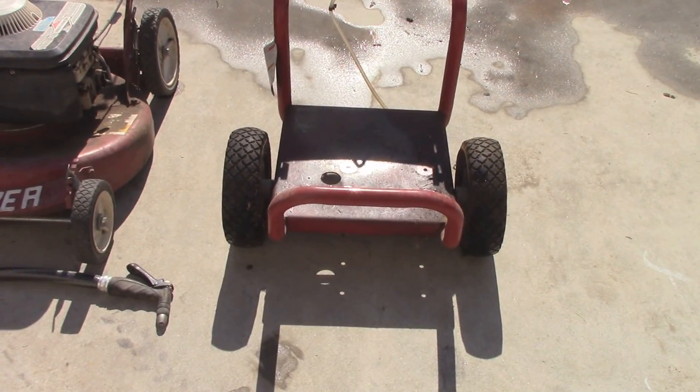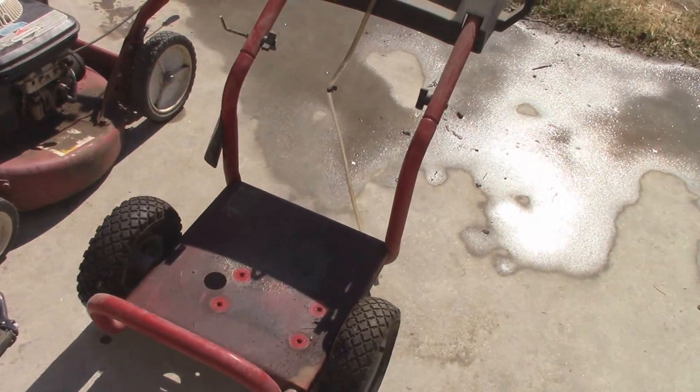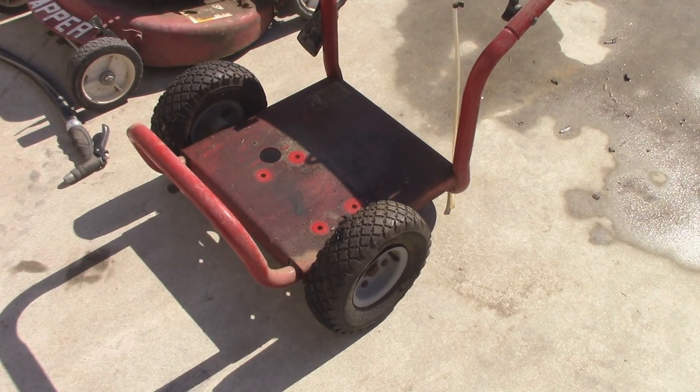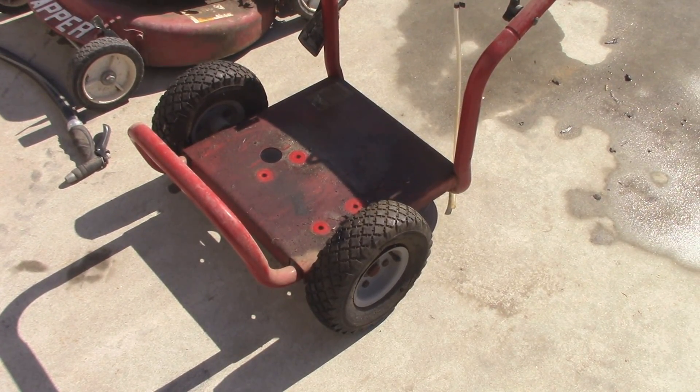Now for starters, we're going to begin with the pressure washer frame. I chose this mainly because there's a lot of different things on it besides just dirt and grime. It looks like there's probably some oil that's leaked onto it from the motor that was on it before. So this should give both the garden hose and the HydraShot a workout and see which one removes oily deposits the best. Let's start with the garden hose.